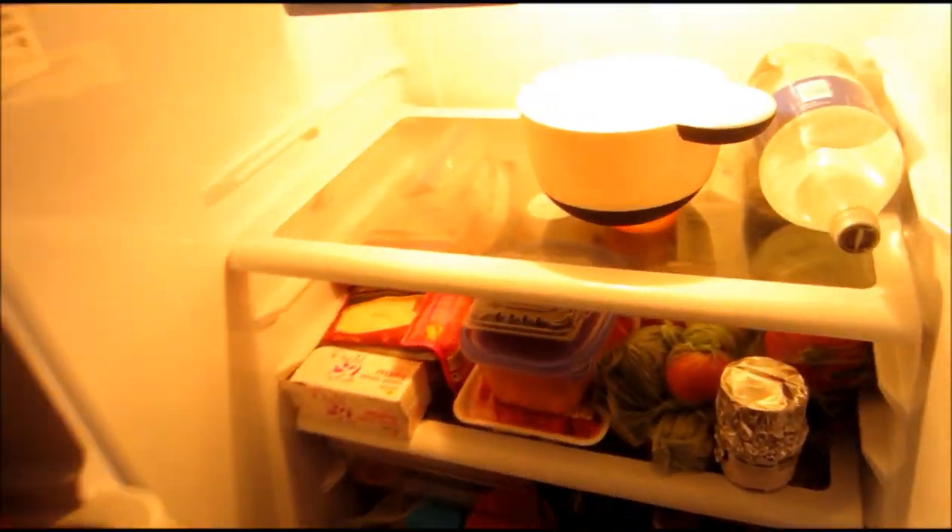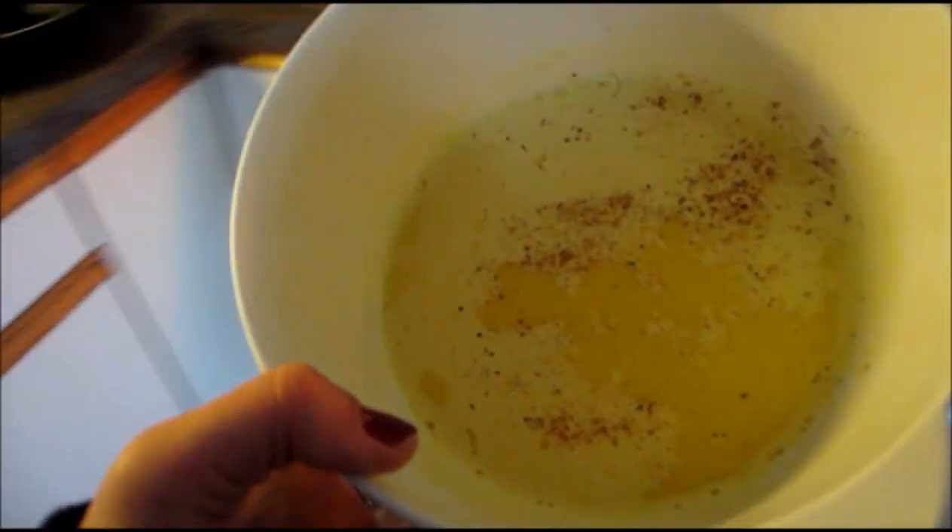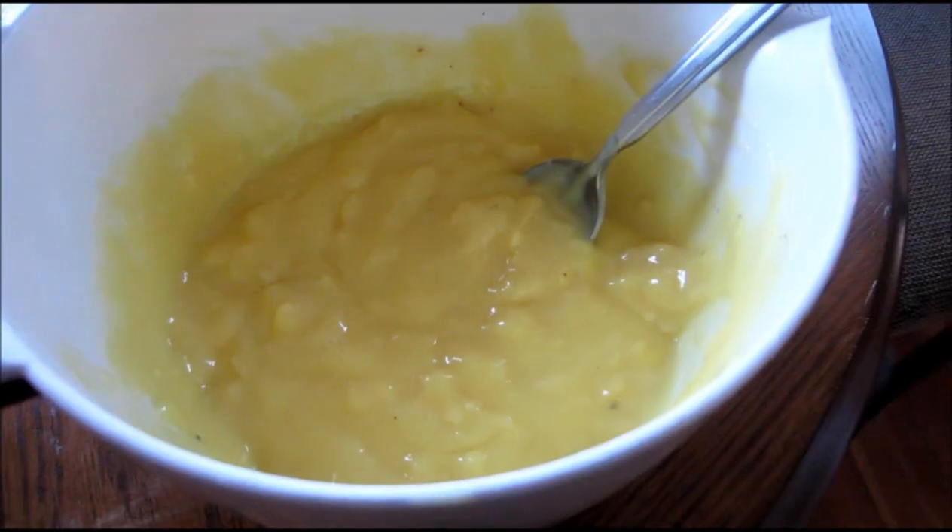I'm going to let that refrigerate for about an hour or until it sets. It's been about an hour so I'm going to check on my custard — looks pretty set. I'm going to stir it up and see how it is. Ta-da! Looks pretty weird to me, but I consulted the internet and that's more or less what it's supposed to look like, and it basically tastes like custard, so I'm going to call it a win.